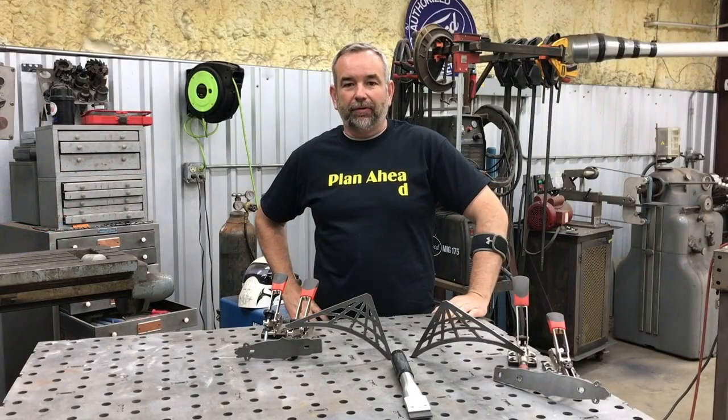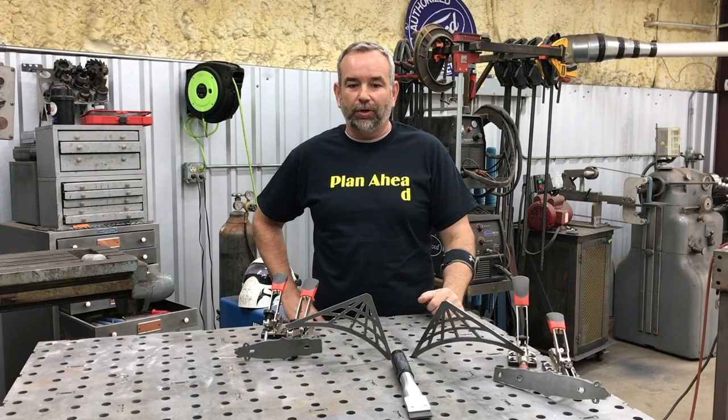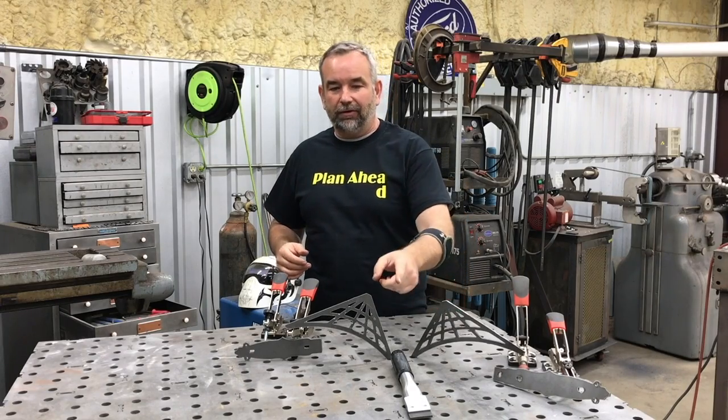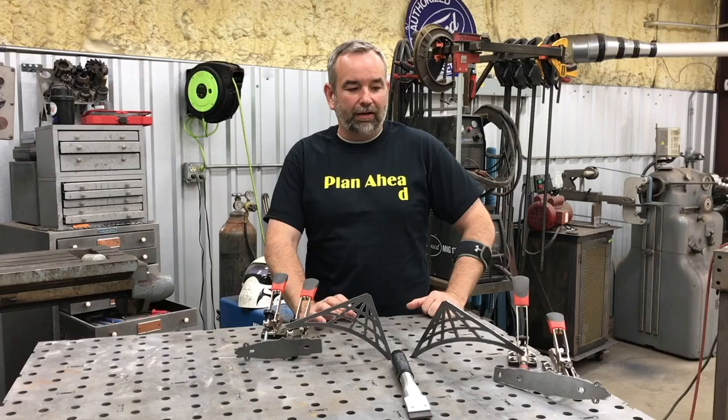All right guys, well that wraps up another video here at the Ramsey Custom Shop. My name is Gary, for those of you that don't know. I want to give a big shout out and thanks to Reid Eichner for sending us the scraping burr tool — really helpful, really like it a lot.